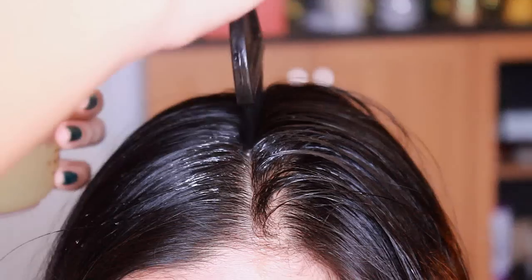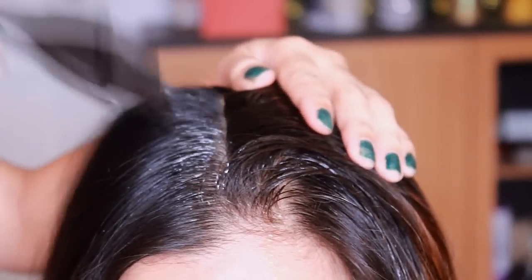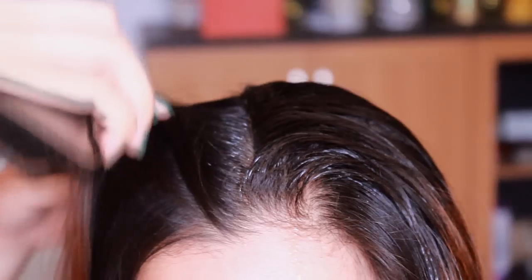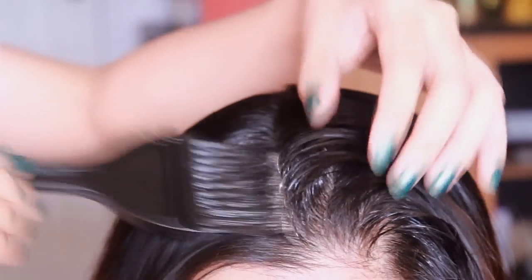I'm using my sister's head here just so I can demonstrate it better. I'm directly applying it onto the scalp and not all over her hair, because we have to focus on the important area where our hair grows out from. It's also good to work in sections so that you can coat all of your scalp properly.